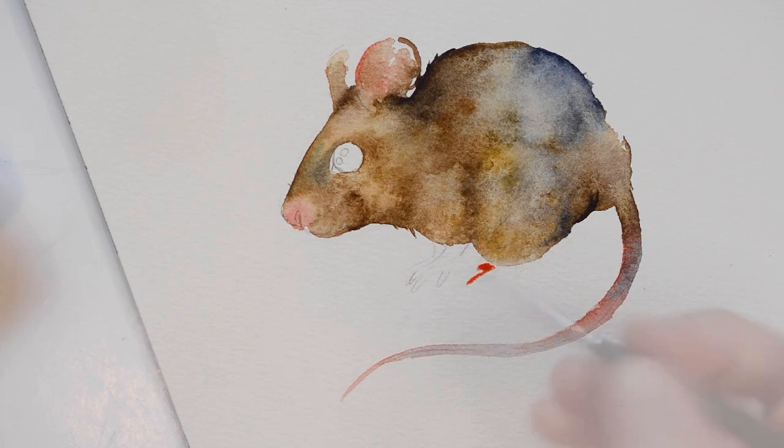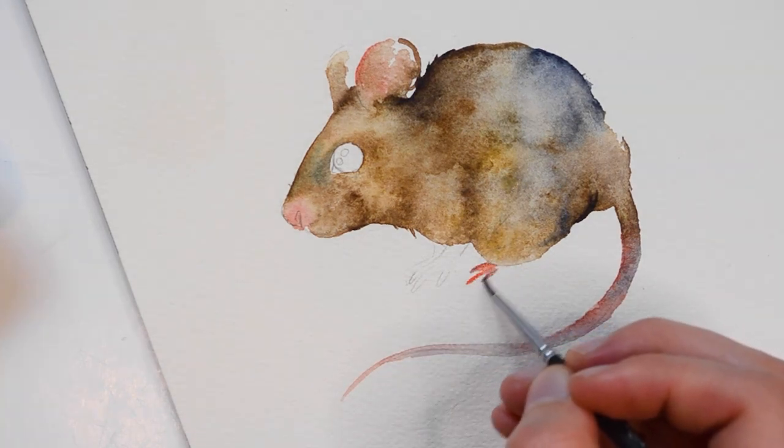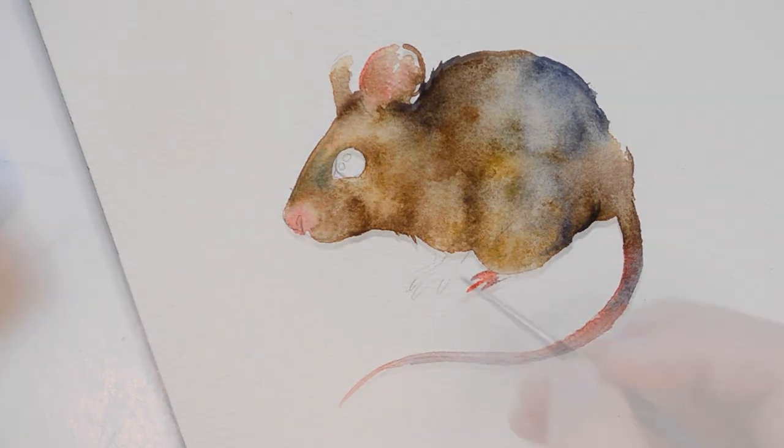Here I'm going to paint the little feet. For the feet, I'll be using the rose color again, and then for the shadows, I'll be mixing the rose with some Payne's Gray.